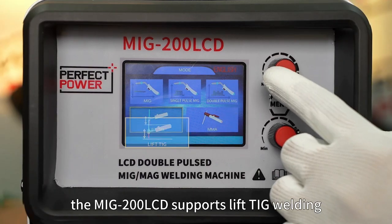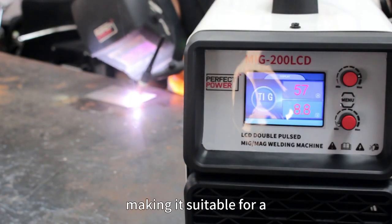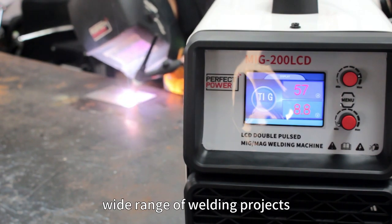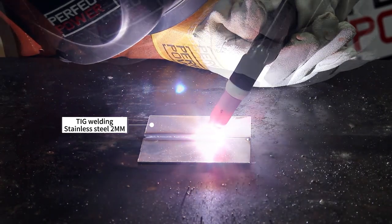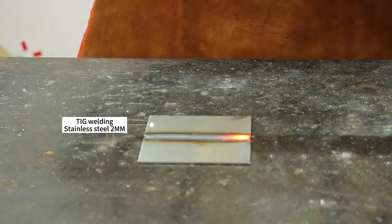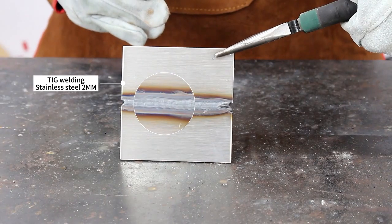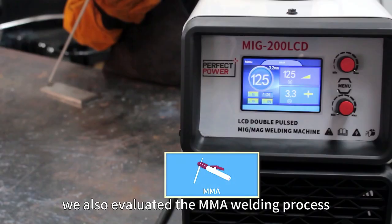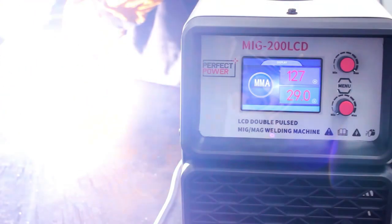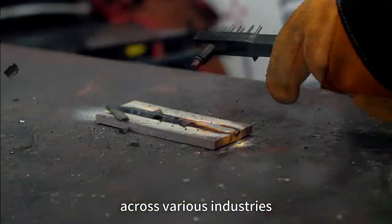Additionally, the MIG 200 LCD supports lift TIG welding, making it suitable for a wide range of welding projects. Concluding our tests, we also evaluated the MMA welding process, solidifying the MIG 200 LCD as a reliable and versatile welding partner across various industries.